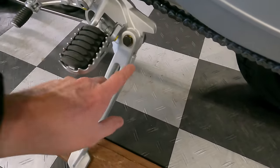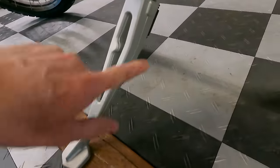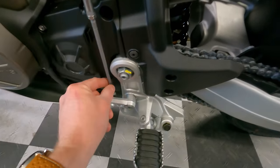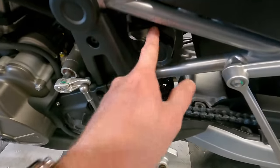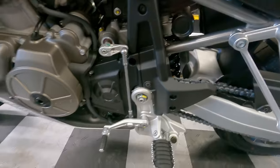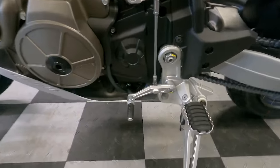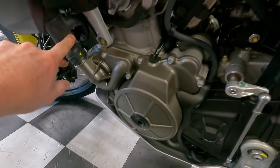The kickstand is incredibly beefy — solidly built and attached, with a good-sized foot. I've never seen a kickstand made so well on a bike like this. The shifter is easy to adjust up or down by loosening the rod linkage bolts. There's a hydraulic preload adjuster for the rear shock — just twist it to adjust for passengers or luggage — and of course a chain with a chain guard. The bike is geared pretty low, which is favorable for off-road riding.